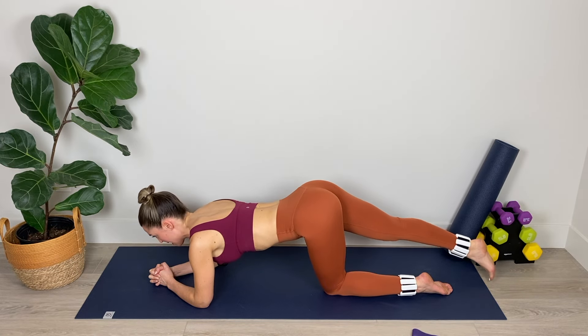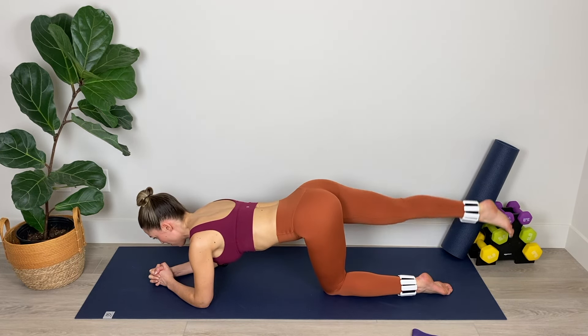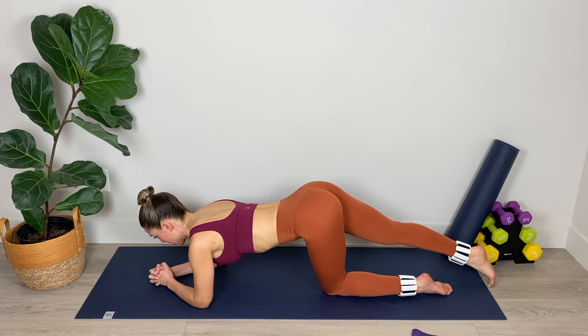Keeping that torso really still so we're not overarching in the low back. We're using that booty to get the leg up, really squeezing those right glutes. Lengthening out through that big toe — keep it slow, keep it controlled. Really squeezing all the muscles in the leg as well as those glutes as you lift and lower with a nice straight leg. Relax those shoulders down away from your ears. We've got three, two, and last one. Good work.